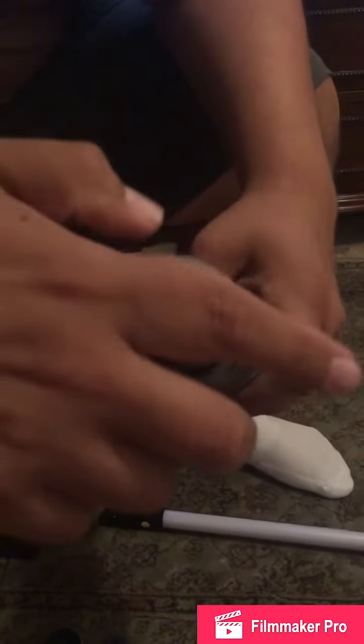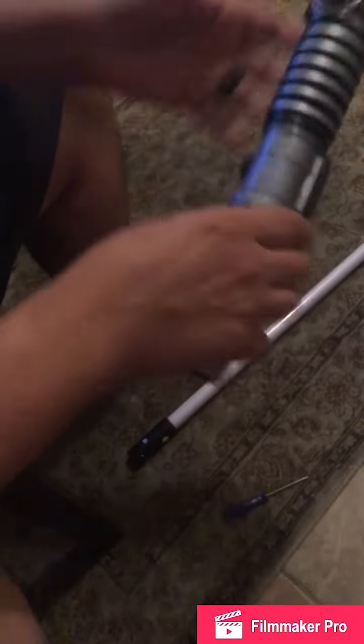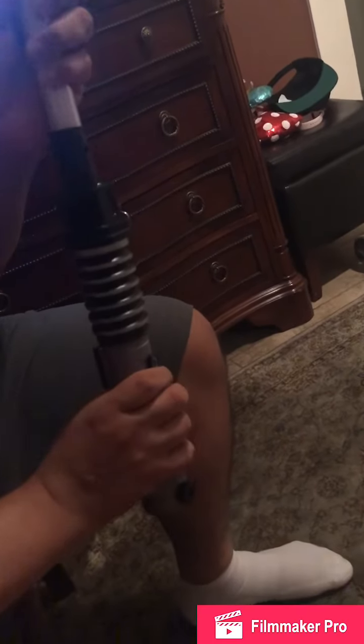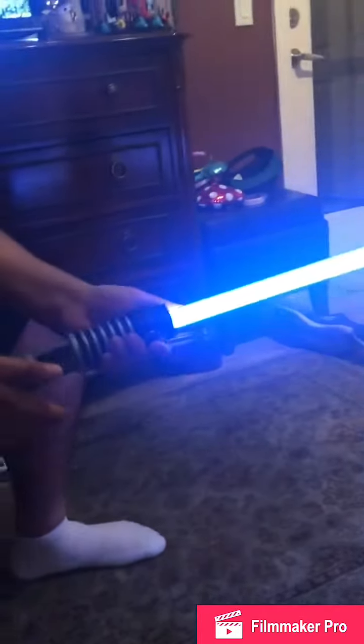Take it, make sure it's lined up, push in and twist. Now go ahead and put this piece back on and put your light back in here as well. And there you go — this should be brand new.